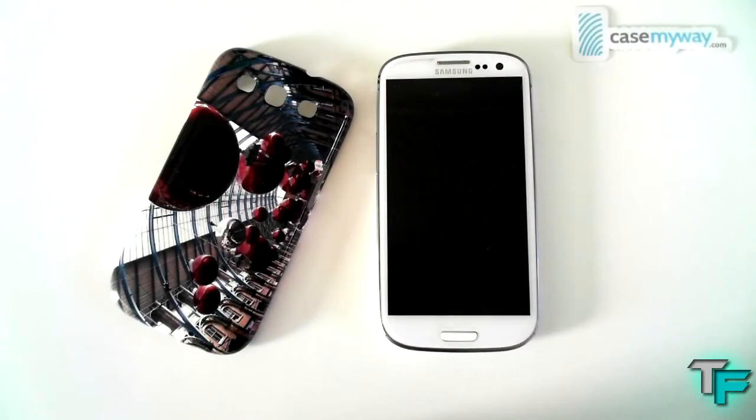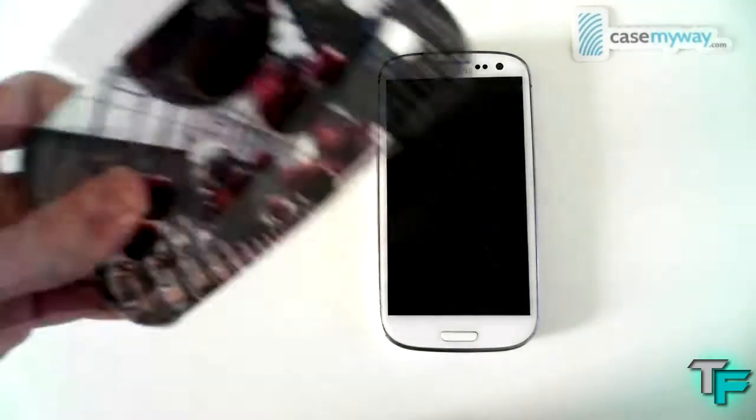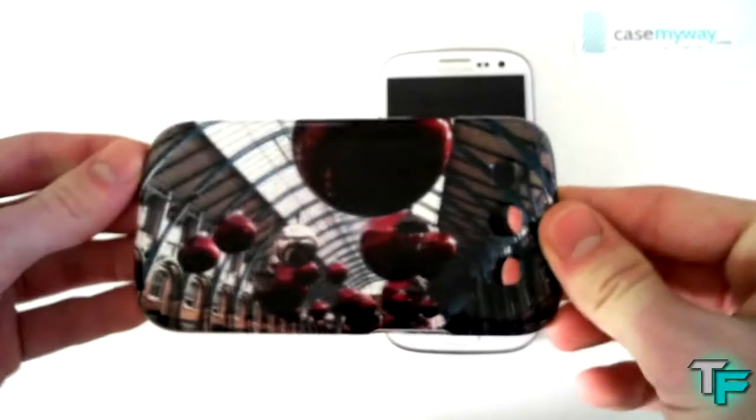Hey guys, Sam Morton from Techfusion here, and today we've got a review on the personalised case from casemyway.com. Here we've got a Samsung Galaxy S3 case. As you can see, it's a very nice, high quality case. So keep watching to find out more.